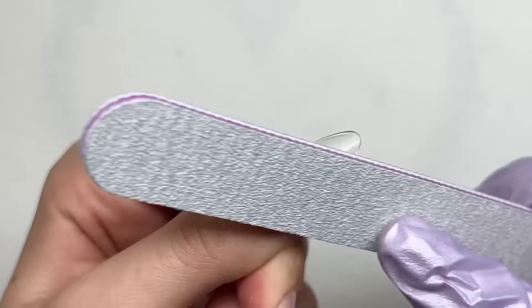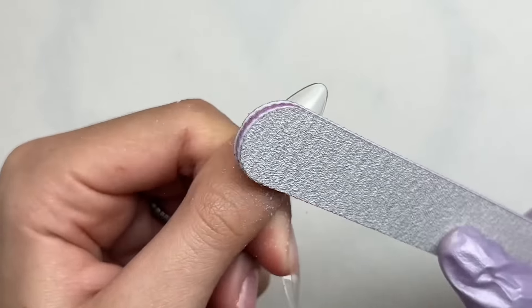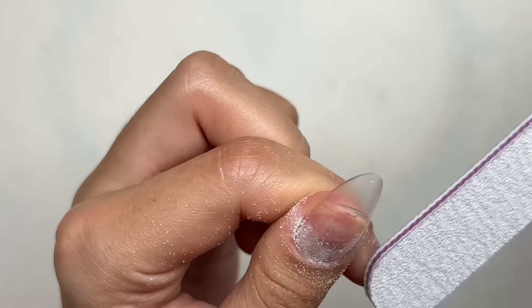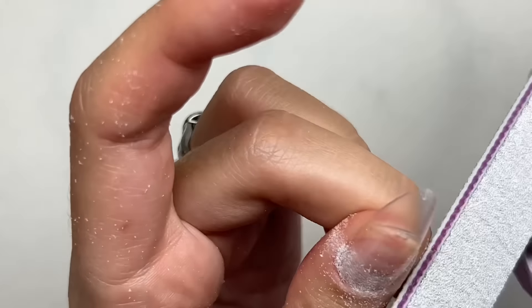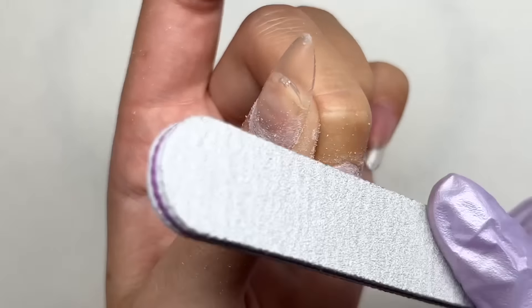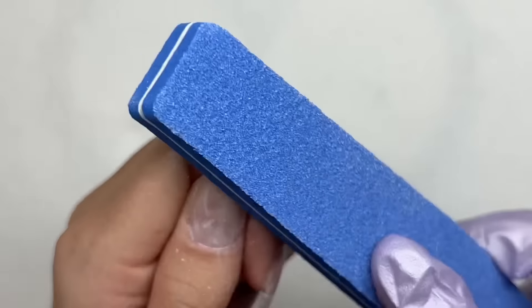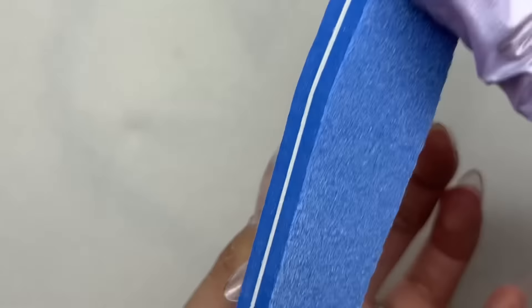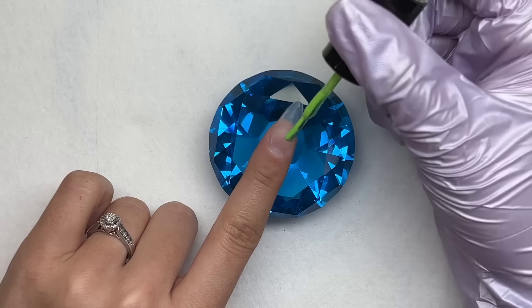After curing, I go in and shape and file the nails, going around the free edge to crisp up the nail shape and around the cuticle with my hand file. You can use a hand file or an e-file — I prefer the e-file, but I used the hand file for this video. Going around the cuticle with your hand file seals in the cuticle and removes any spillage of gel product. I also go in with the buffer to buff the shine from the nail tip, even though they came pre-buffed, just to ensure a good buffing.